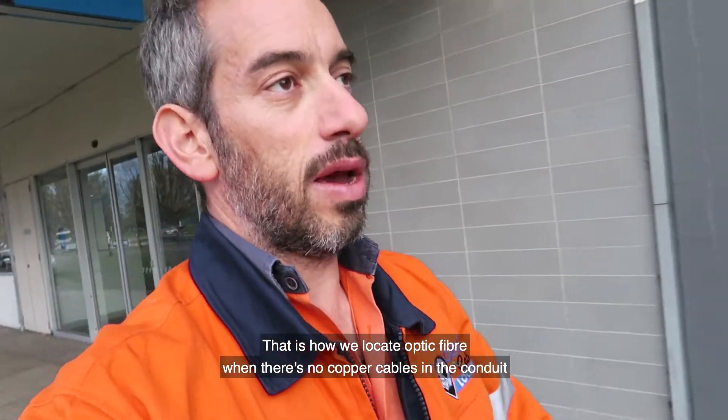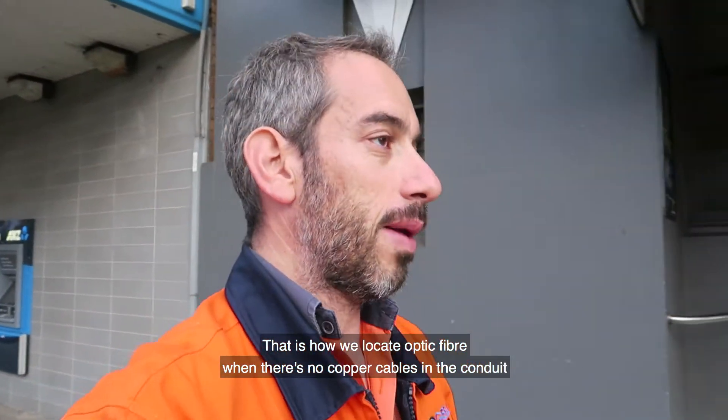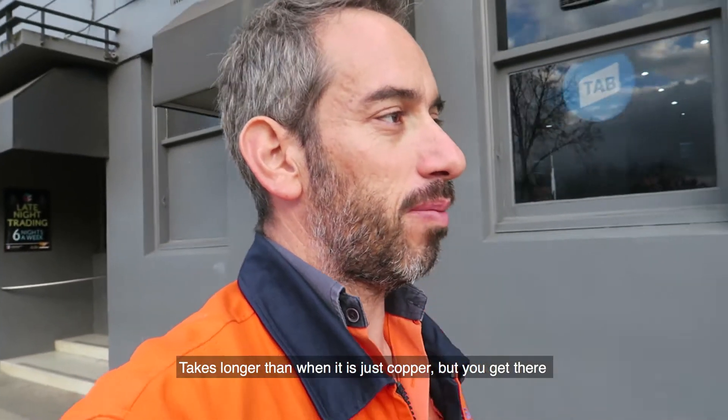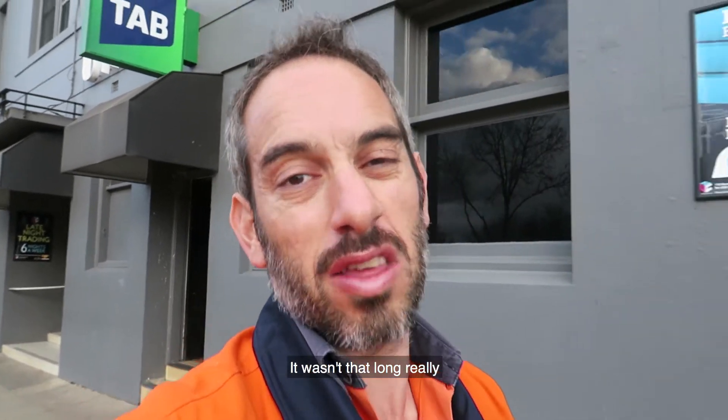So that is how we locate optic fibre when there's no copper cables in the conduit. It takes longer than it would with copper, but you get there, you get it done. At least it wasn't that long really.